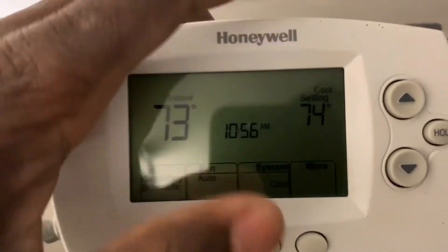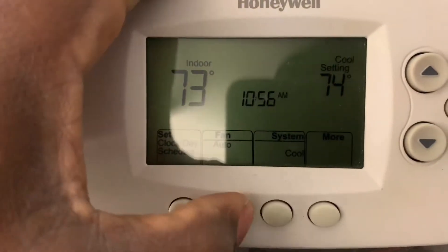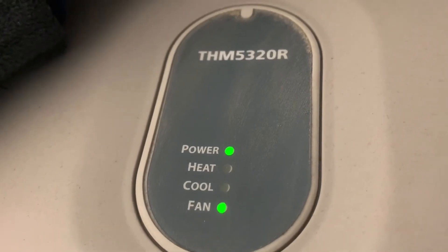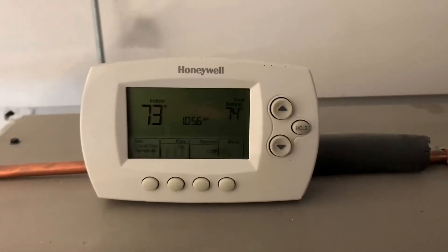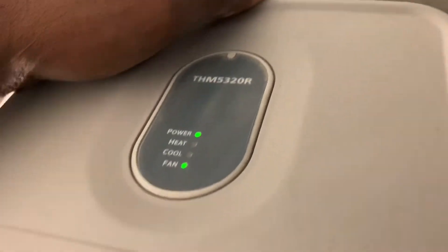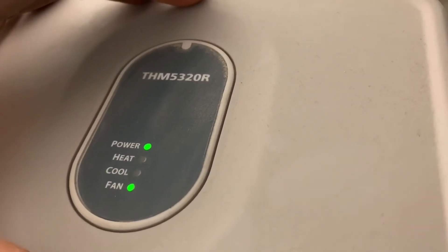If I go ahead and set the fan on, you can see the fan is now on. The thermostat is here — you can put it wherever you want, no wires, completely wireless. And this module you can install at your AC or heating equipment.